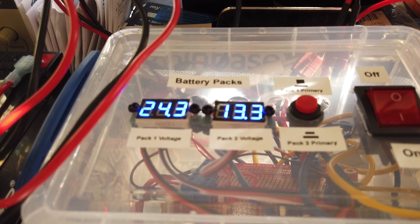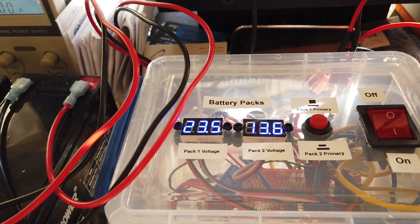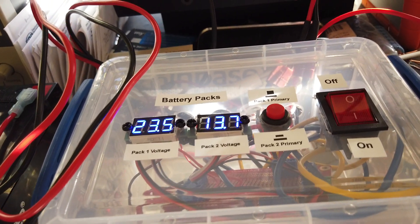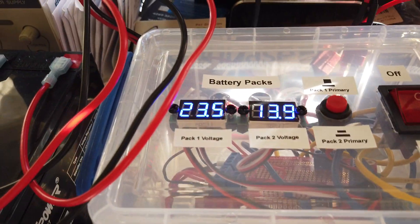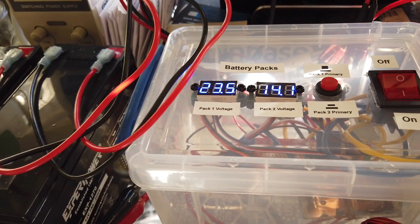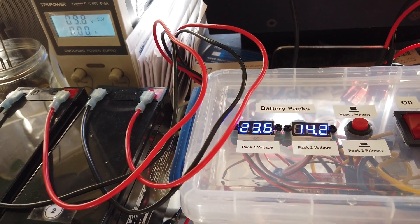Each time I switch, either pack one or pack two becomes the drive battery pack and the other becomes the charging pack. One thing I wasn't a big fan of with this Carlos Benitez setup is that you've got four batteries running this little motor — that's kind of overkill. Although if it were free energy and we could maintain the charge on both battery packs, that'd be cool. I won't be able to draw conclusions because it'll take a while to discharge.